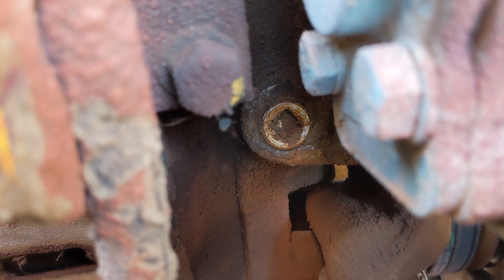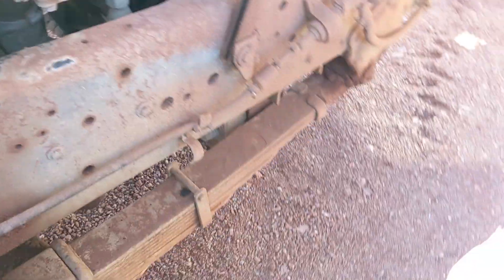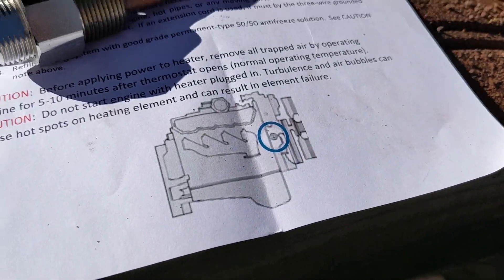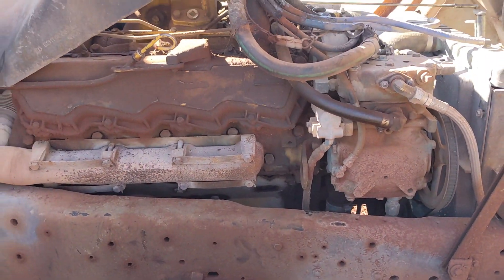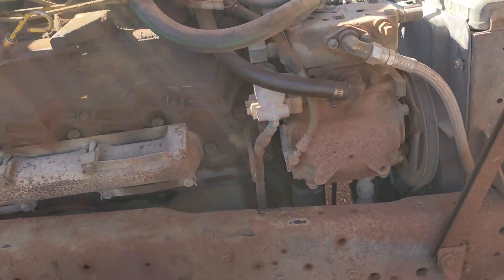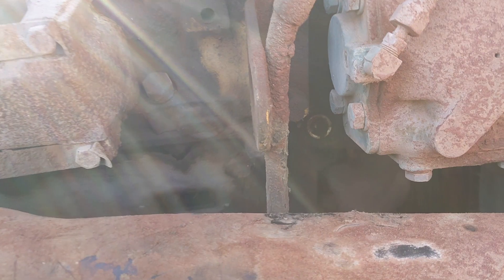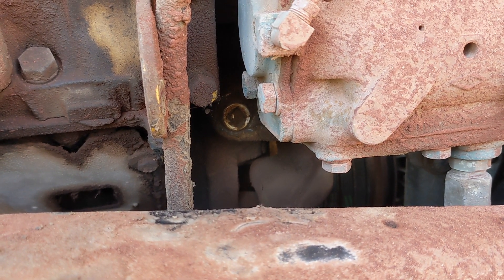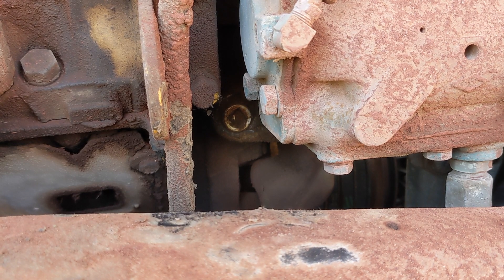It actually took me a few minutes to find it, and thank goodness for the little diagram. Just for reference, this is the passenger side of the engine right behind the compressor, and down in there. Let me put the tripod up and we'll do the next steps.